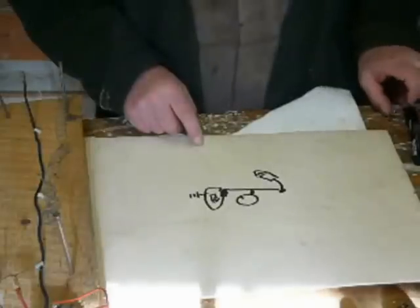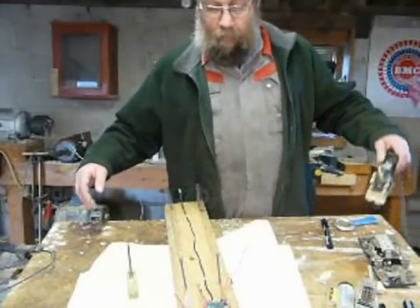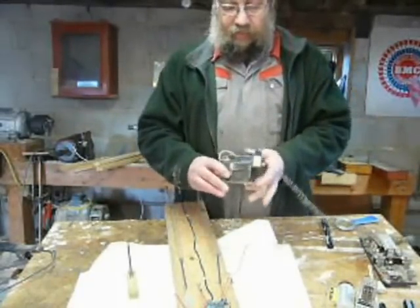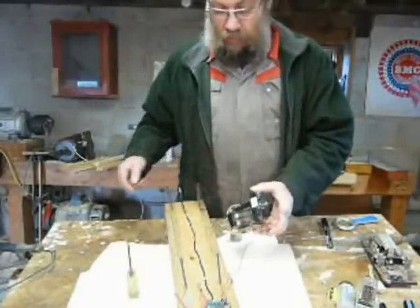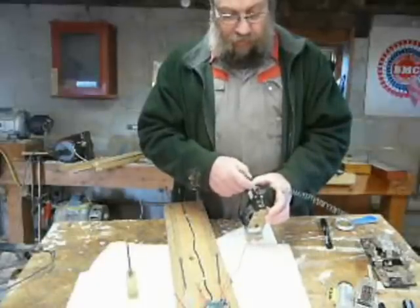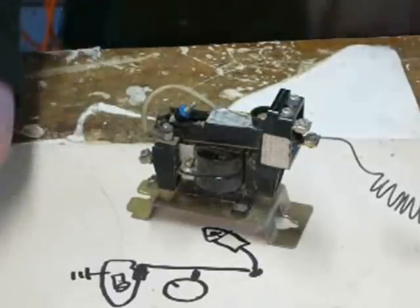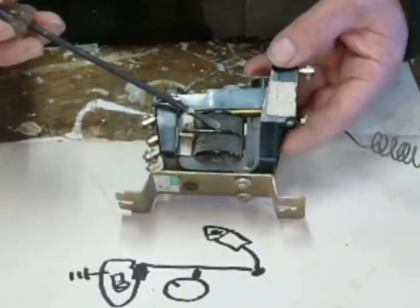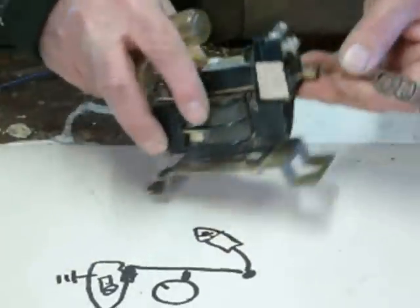So now we shall do some practical experiments. That's the basic theory. What I'm going to do now, to make it more obvious, is I've got this relay here and we'll do a close-up in a moment. We're going to put quite a lot of amps through this set of contacts. We'll zoom in. There's the coil, but I'm not going to use that coil — I'm just going to manually operate it.